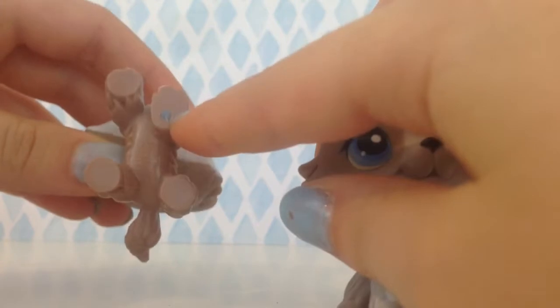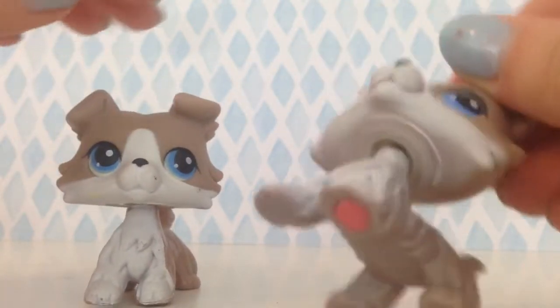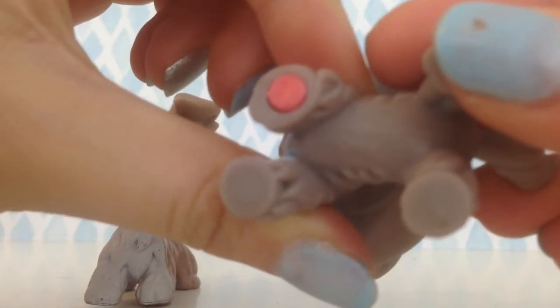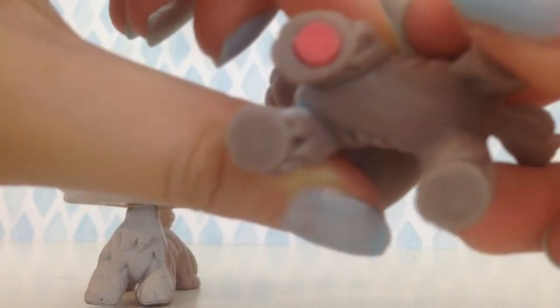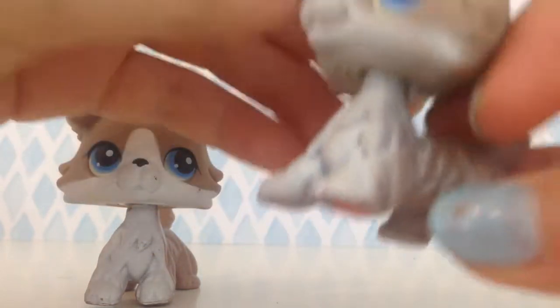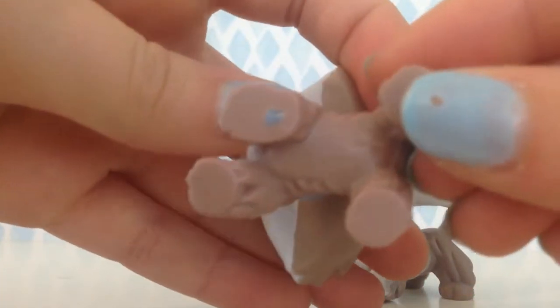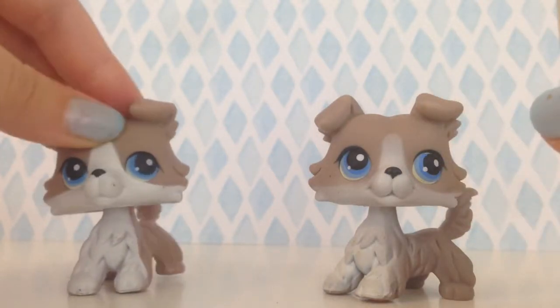Also, once I got these two I noticed — I don't think you can see it on camera — but this LPS is 2005, the authentic one, but the fake one says 2007. So yeah.